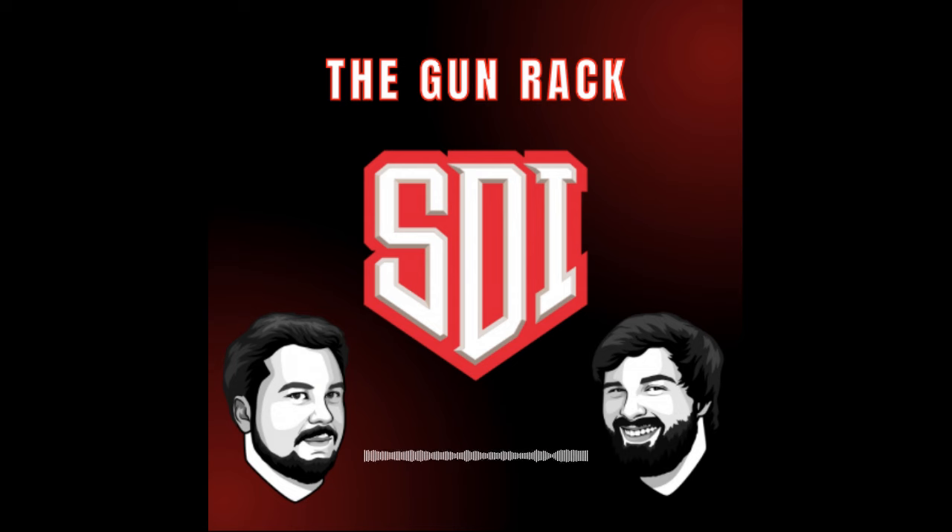Hello everybody, welcome to The Gun Rack, Sonoran Desert Institute School of Firearms Technology's official podcast. I am your co-host, Drew Poplin. Happy March, everyone. It is March 1st as of this recording, which means winter is hopefully soon on its way out. Get a little bit more sunshine. Ironically, it's cold and rainy right now, but we got to try to keep that spring spirit alive.